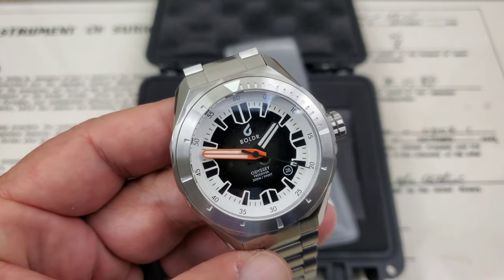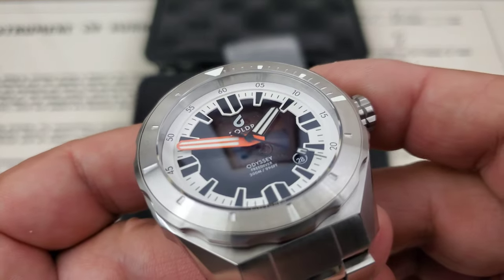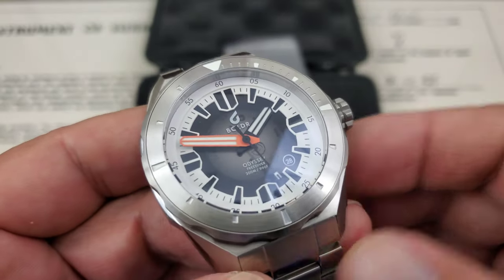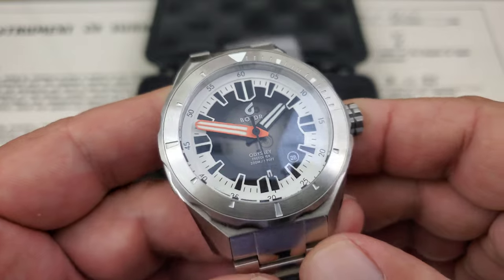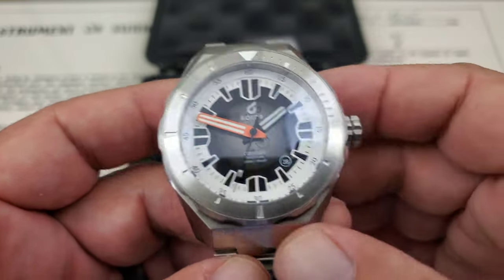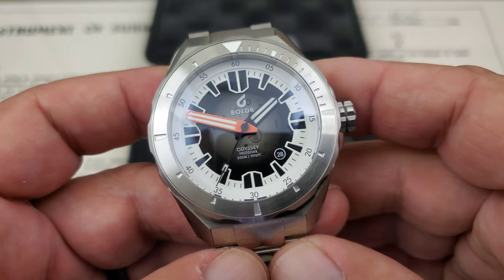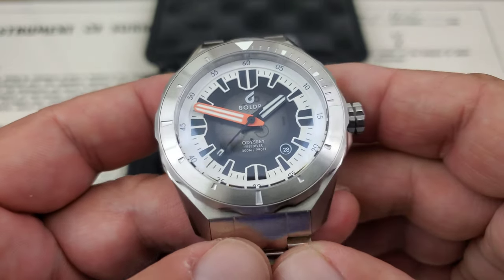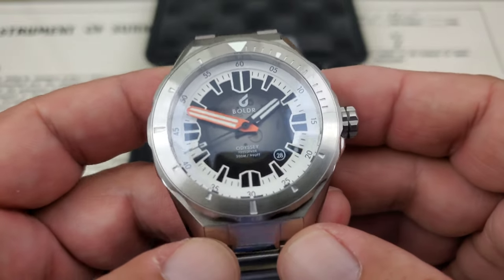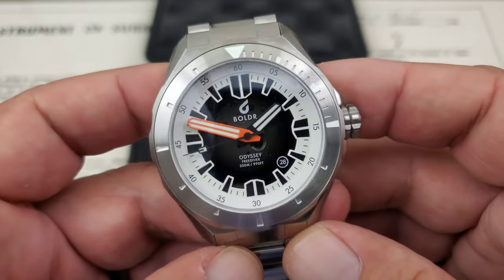The dial on this watch is really, really nice. It's definitely stepped, as you can see, from the chaptering going down to the indices, kind of sloped down to the middle. That inner dial has an ombre effect with light to dark, and you can see it's translucent there in the middle. Now on the Miyota 9015, which is what this watch is running, there's nothing really brilliant to see underneath that dial, but I do think it's a really cool effect.